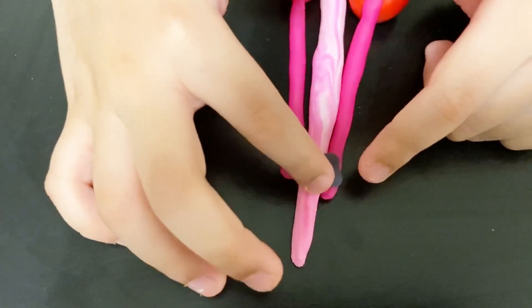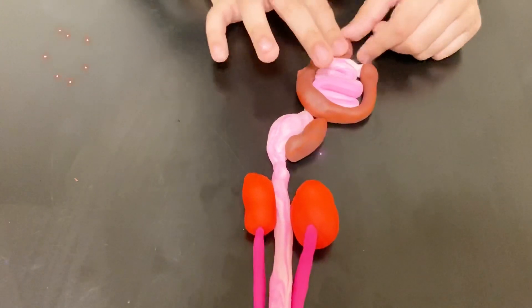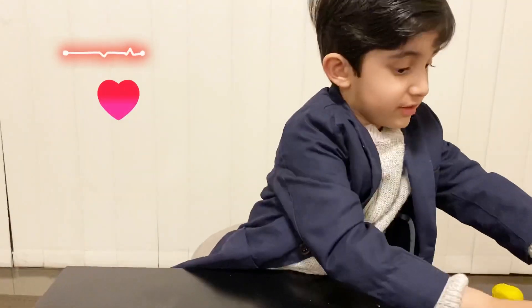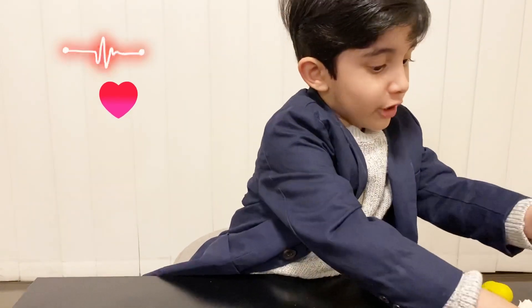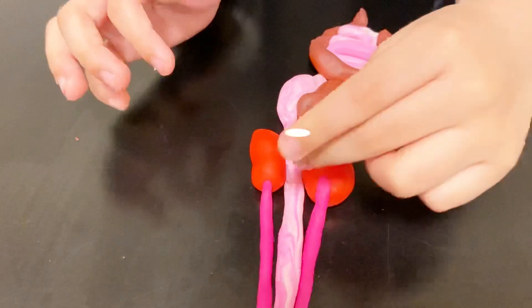When food is swallowed, it pushes it back. We have to make the heart. The heart pumps the blood to all the organs and body. This lung is smaller than the other lung to give space to the heart.